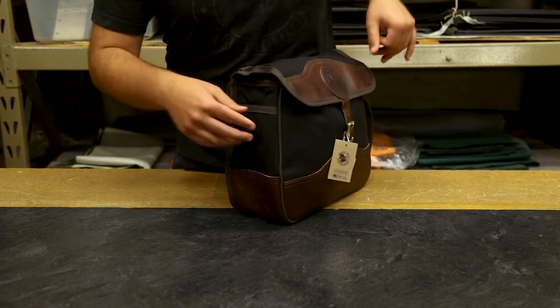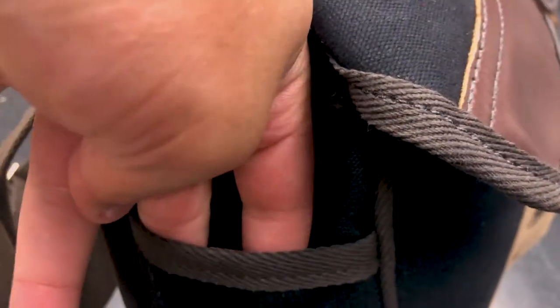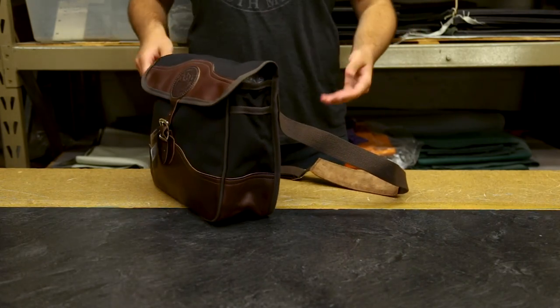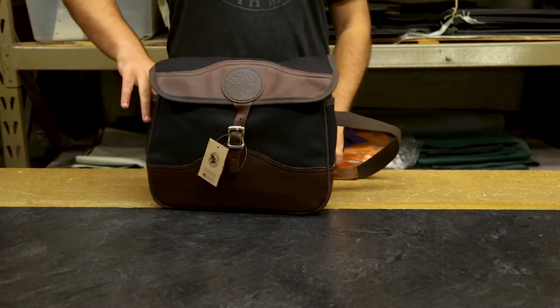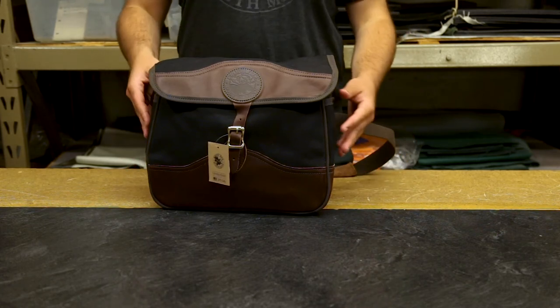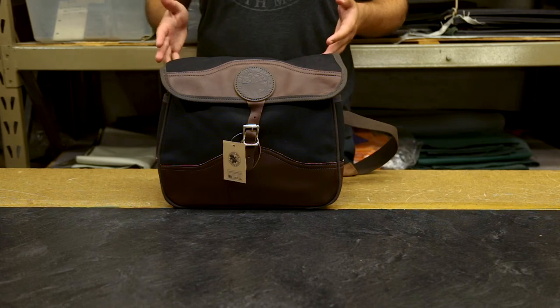It's also got slip pockets on the side — one on each side — so you can keep things on the outside of the bag that you want to get to quickly and easily. They're nice and long, so you can put things in here like bookmarks, pens, that kind of thing, and get to them nice, quick and easy.